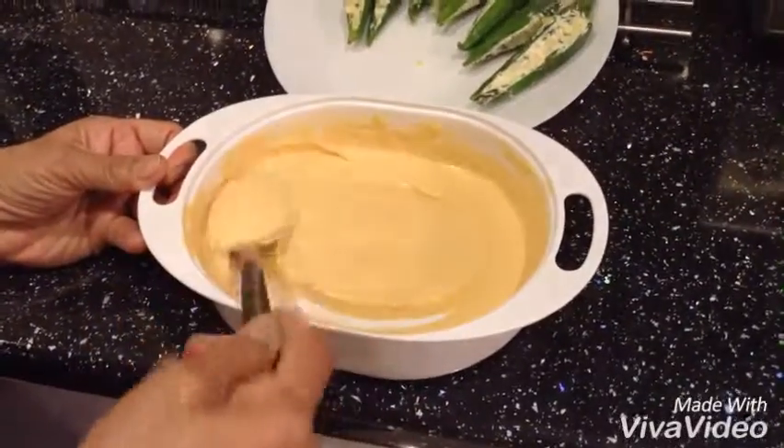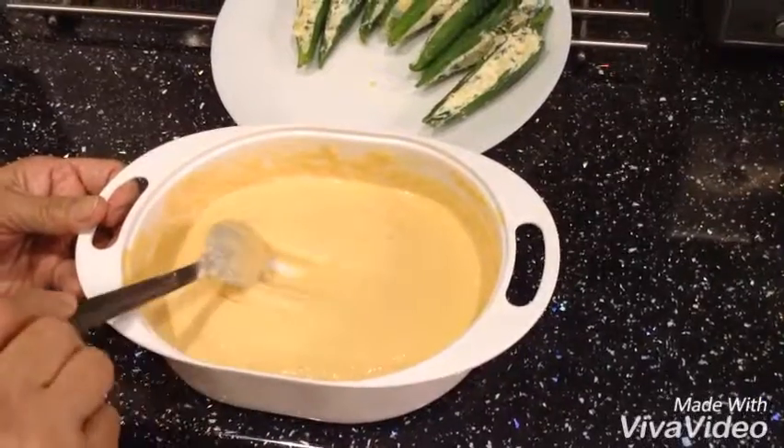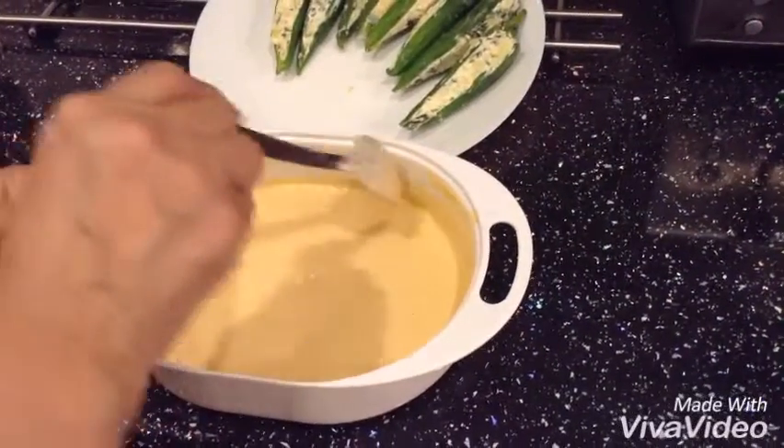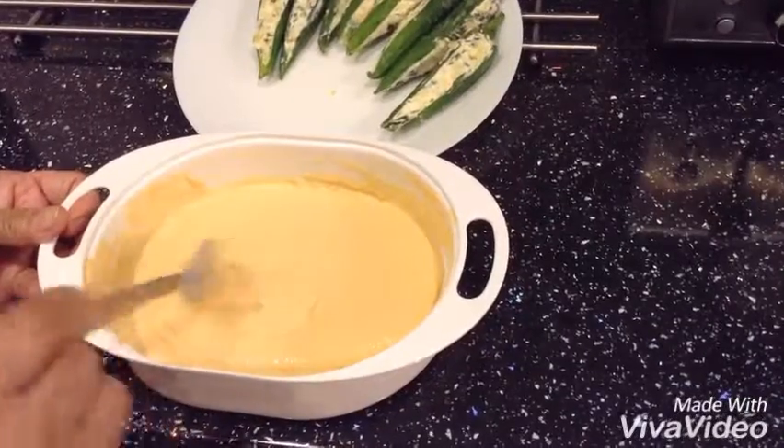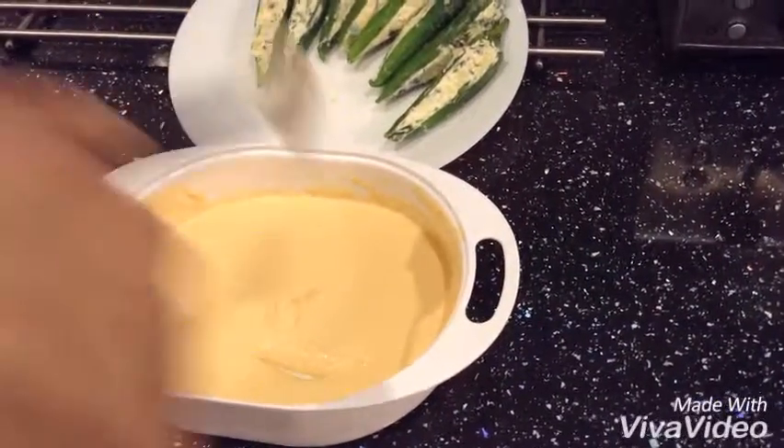This is my batter. I've got one and a half serving spoons of gram flour in there and one and a half serving spoons of self-rising flour, a quarter teaspoon of salt, and then I put some cold water in it and made a batter that looks like this.